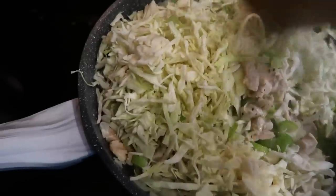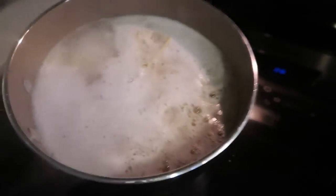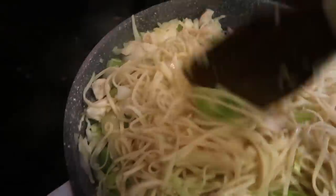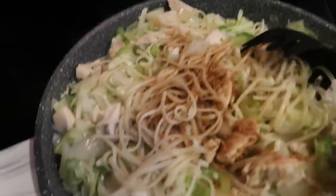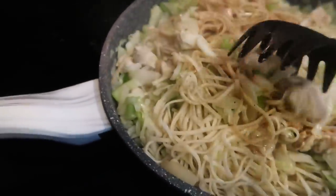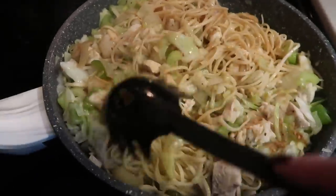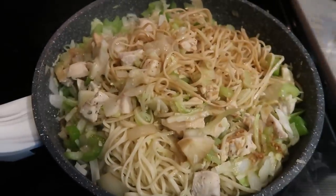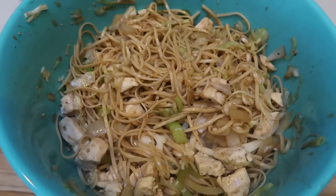Once the onions and celery start to cook down, I added the entire bag of shredded cabbage and let it continue to soften. I have my noodles cooking on the stove. Once cooked I added the noodles to the pan — we've got a full pan of vegetables, cabbage, celery, and chicken. I combined everything and added in the sauce. It smells so good. I'm going to transfer this to a nice big bowl and then start on the spring rolls.